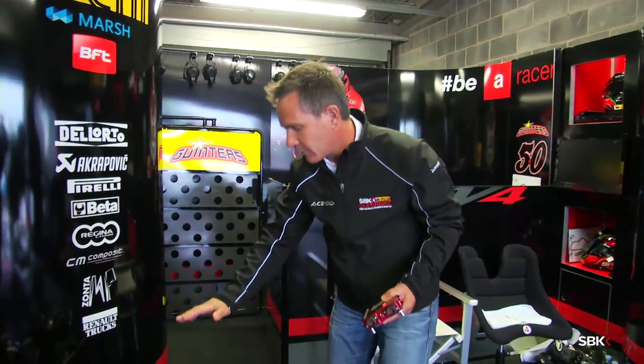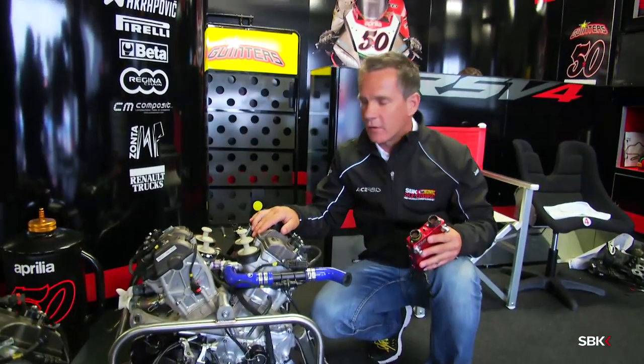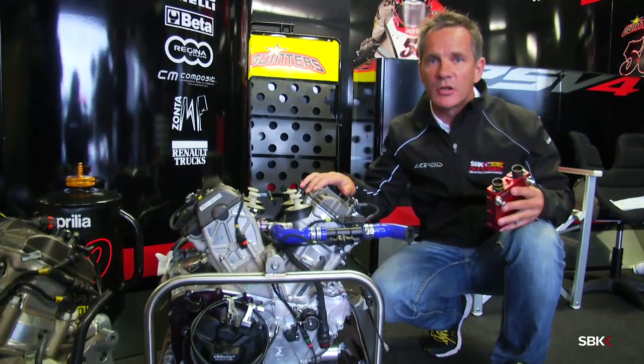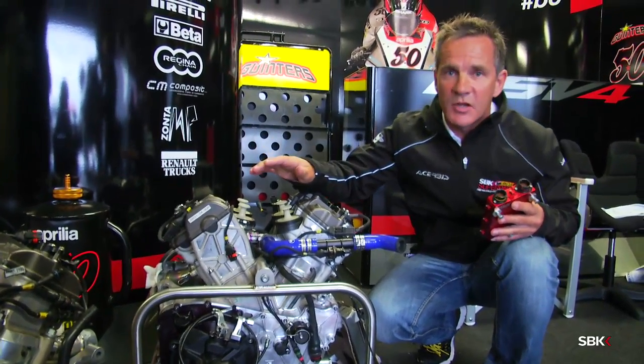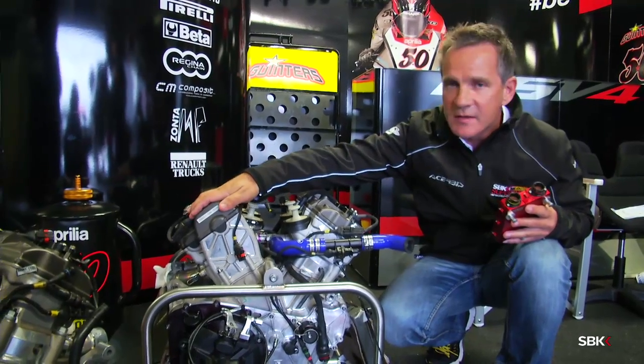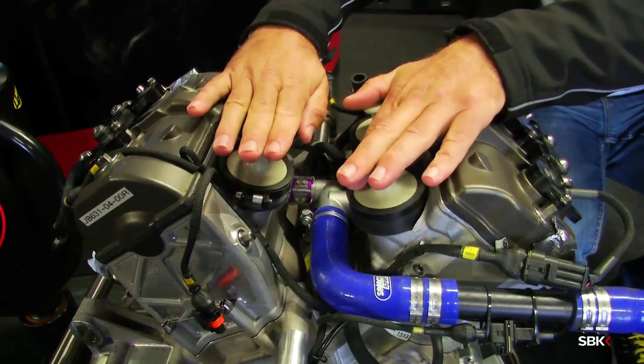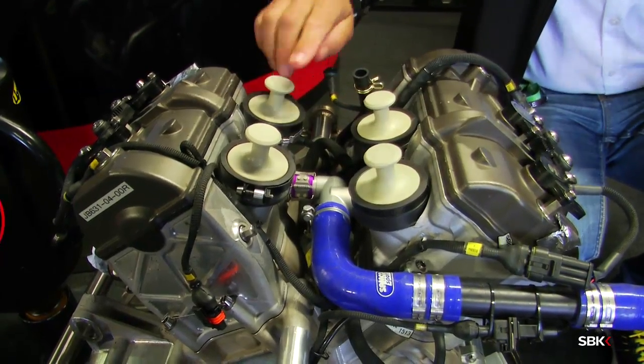Some of the things that he has been changing is the electronics to manage the power of this RSV4 engine. Have a look at this engine I've got right here beside me. The thing I like about the RSV4 engine is the fact that it's very adjustable. It's a V4 engine — there's the back two cylinders and the front two cylinders. If you have a look in the middle here you can see where the throttle bodies sit.